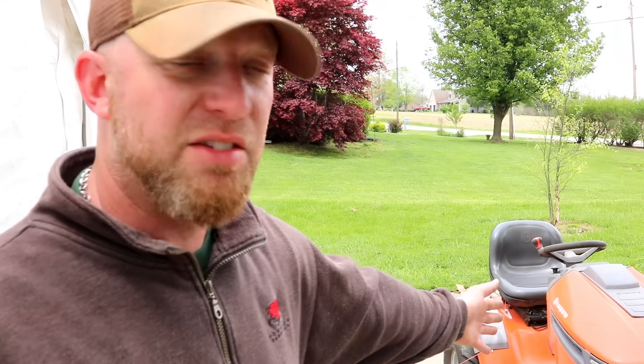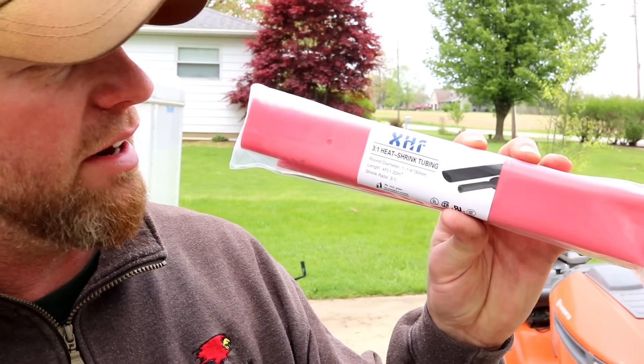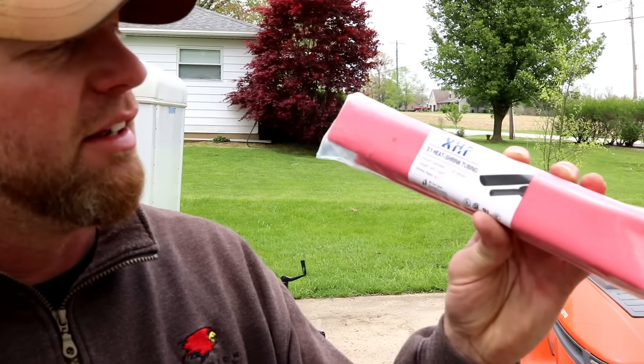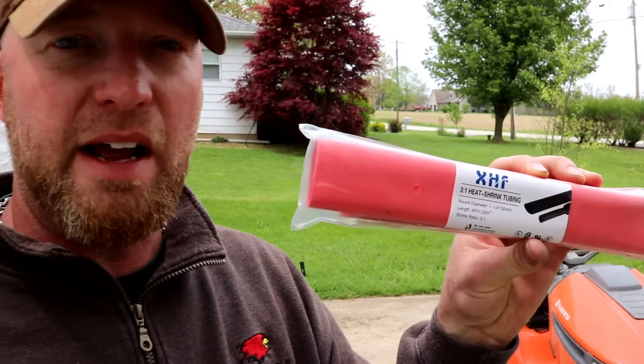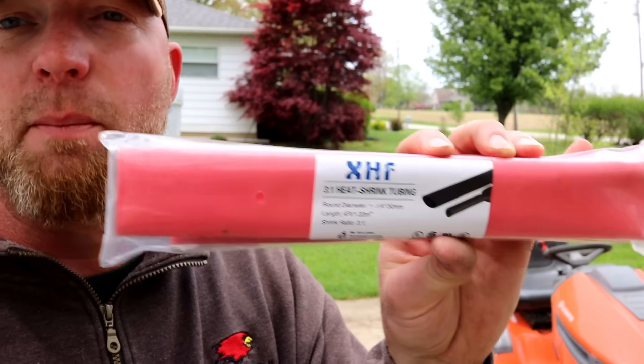Here's my tip to make it last longer: the little barrel that holds the axle — on a lot of models you'll find you have a little bit of space where you can take some heat shrink, like for electrical work. They make it in any size. This one right here is an inch and a quarter and it shrinks all the way down to half an inch. So you put that around where you put that bearing, shrink it — not too tight, just enough to keep the grass and dirt out and make it last a lot longer. But if not, they're only six bucks — buy some more and do it again.